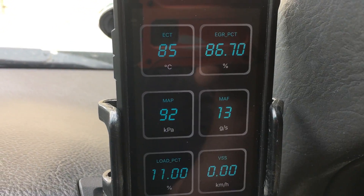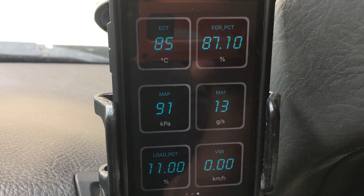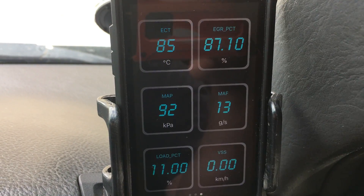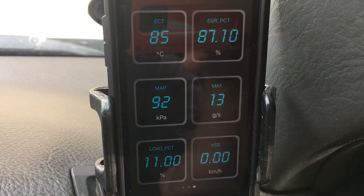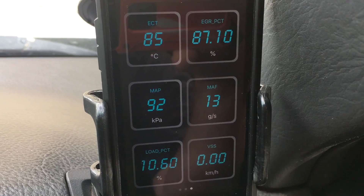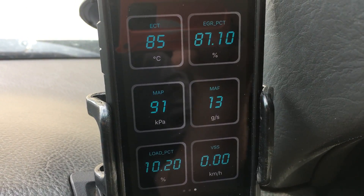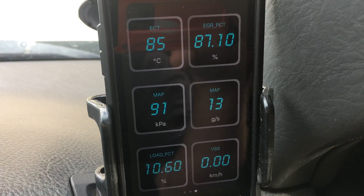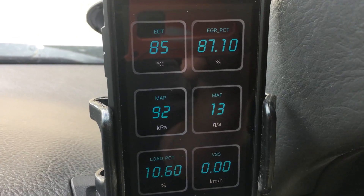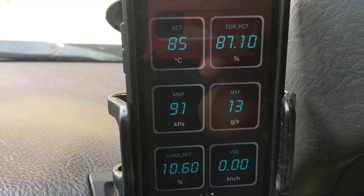Engine coolant temp — I've mentioned before in other videos, in our 120 Prado a new thermostat went in about two and a half years ago and ever since then it idles two degrees higher than it should. So idle temperature on these — it should be 83. You might see 84 if your radiator's a bit blocked or it's a really hot day. Once you're sitting settled, 99% plus of the time when everything's working normal, 83 degrees is what you're going to see at idle. 84 is okay and 85 is okay as well.